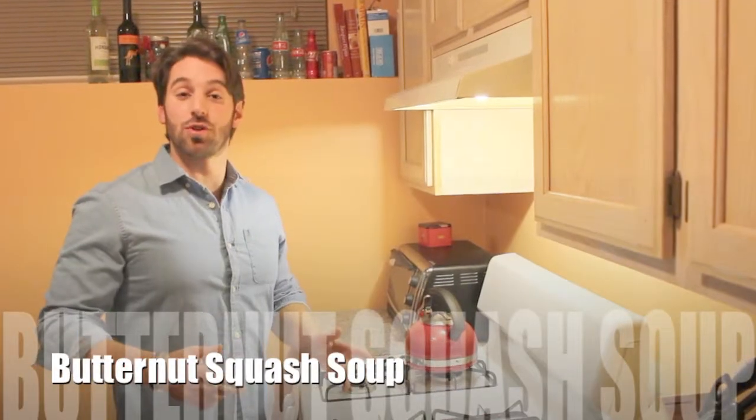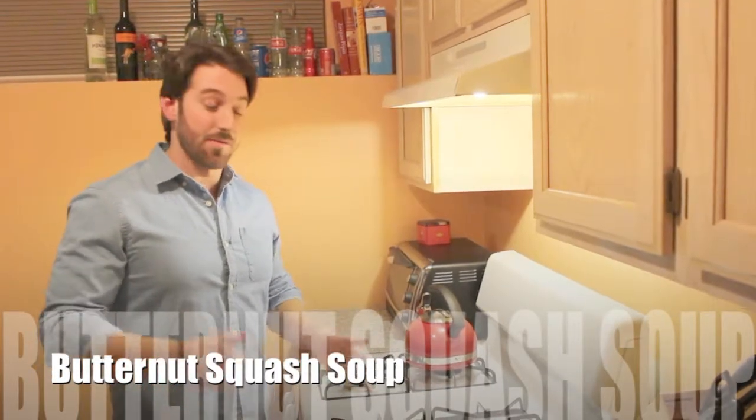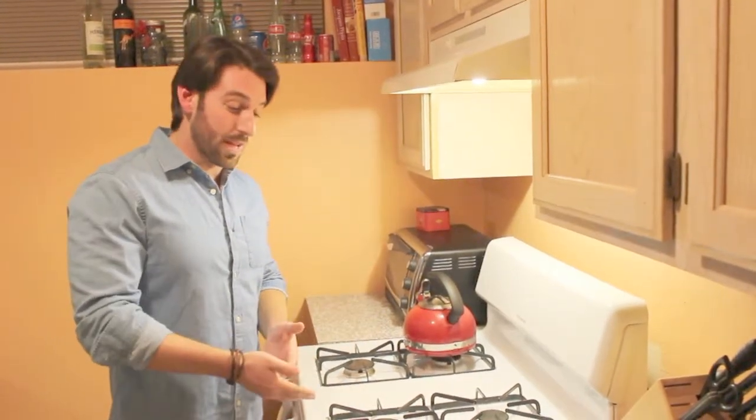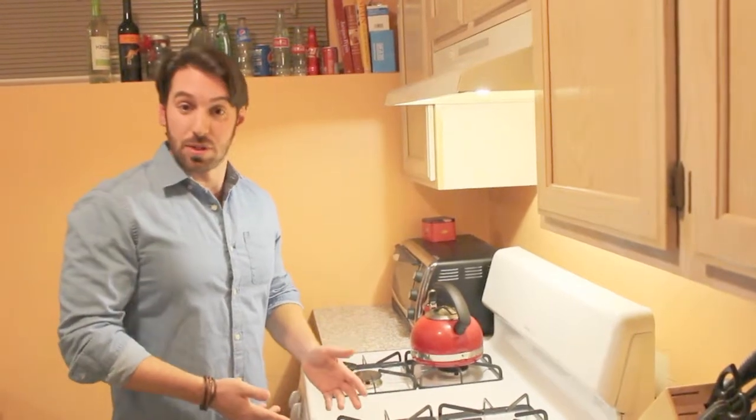Hey everybody, today we're going to make butternut squash soup. I know a bunch of people have been asking me, I'm finally going to do it. It's a really easy soup to make — you can actually make it in one pot under an hour — but that's not what we're going to do. We're going to roast the squash with a Vidalia onion. It adds an extra layer of flavor. It's a little longer, but good things take time, and cooking is no different. I never said this was going to be easy, I just said it was going to be delicious.